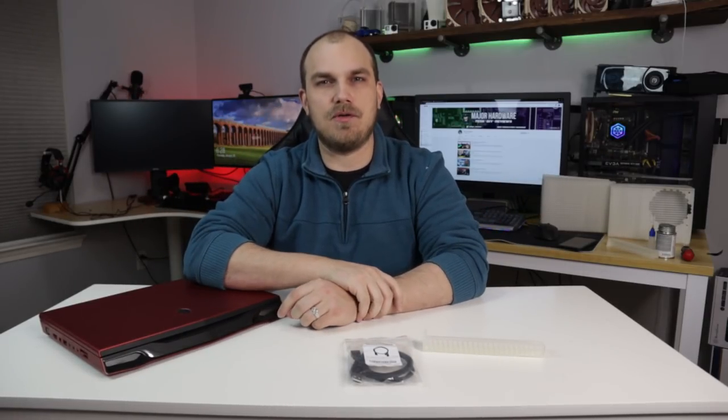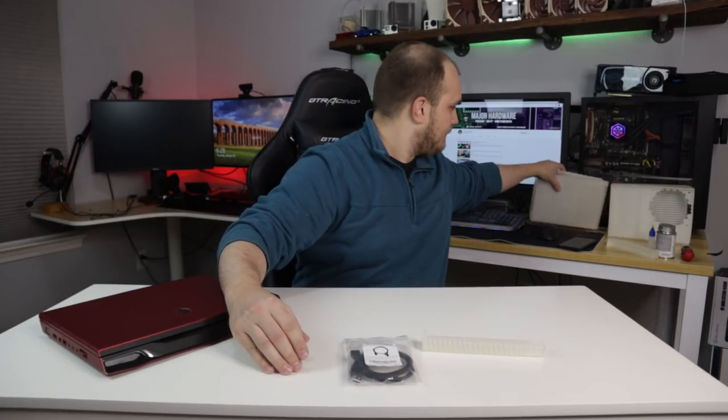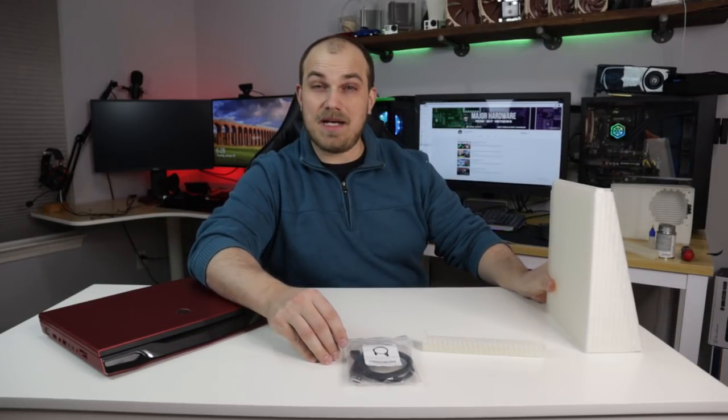Problem though — as with most gaming laptops, when you play with it on your lap, it's hot. And if you don't have good air circulation, well, it gets hotter. So we're going to make a laptop pad.